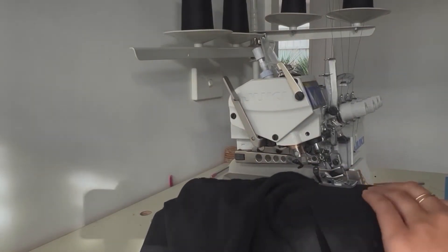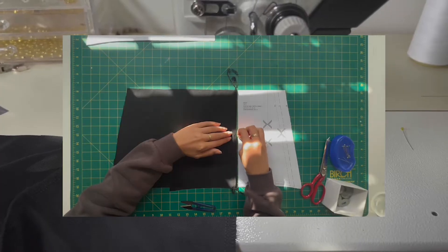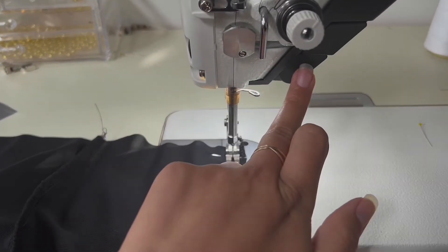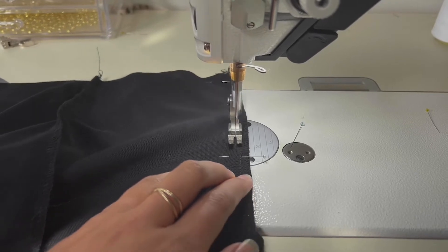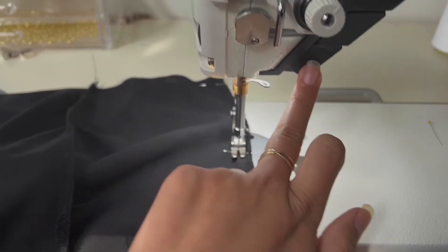Once you finish overlocking, we're going to add the straight seam in. If you remember this little bit here where we added that pin — that's where we will stop sewing for the split. We will take the skirt across to our straight sewer, remember to start the stitch with a backstitch, and make sure that you end where that pin is so you have that split detail. Remember to backstitch again at the end.